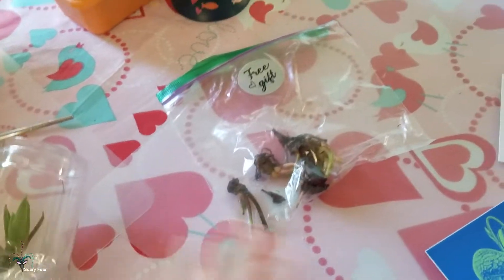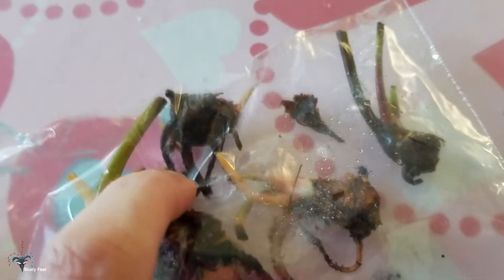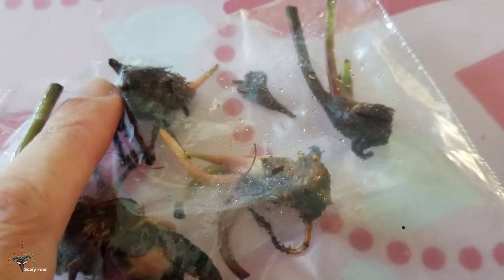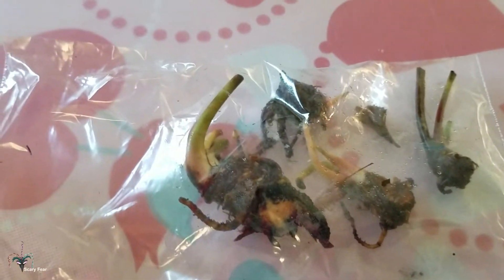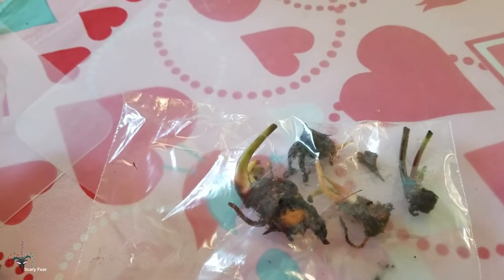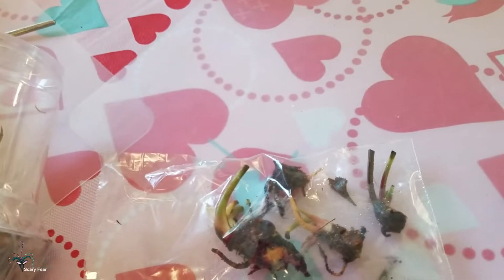I can't believe it — they sent me what looks like Sarracenias, and it looks like there are four of them. There's the big one — it looks kind of dead, but I can see some growth. These guys are dormant. There's the growth point, and this one's got growth coming up this way. They're slowly going to come out of dormancy. It's still winter down here, so I'll pop these up and put them out in the sun.